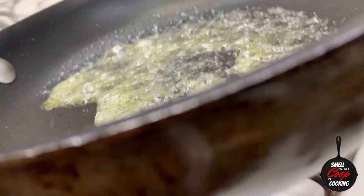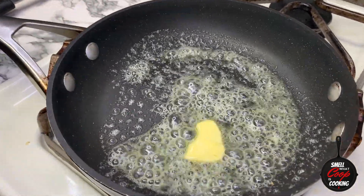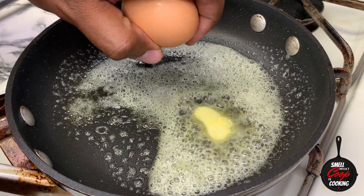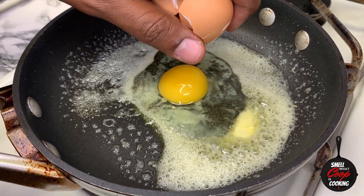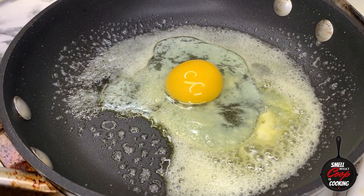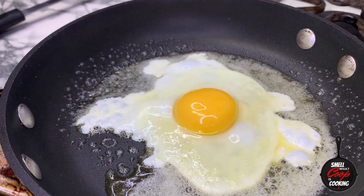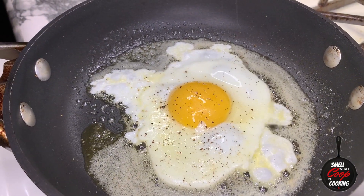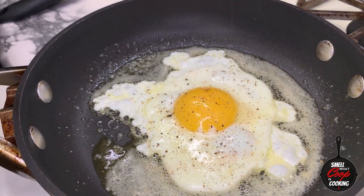The final piece of this Loco Moco is cooking an egg to serve on top. In a pan, I'm going to go ahead and melt some butter over medium-low heat. Crack an egg in the center of that pan and cook it sunny side up until the egg whites have started to settle but your yolk is still runny. Season that egg up with a little bit of salt, pepper, and some garlic powder. The egg is done.